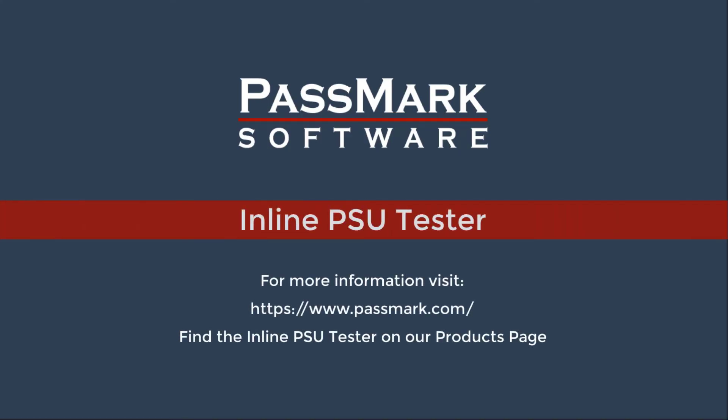For more information, visit Passmark.com and look for the inline PSU tester in our products today.